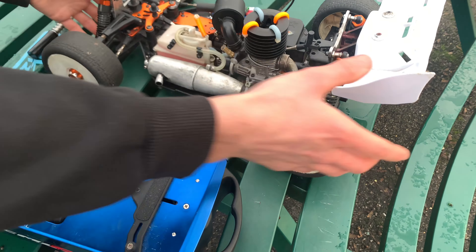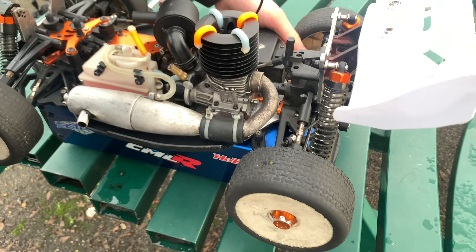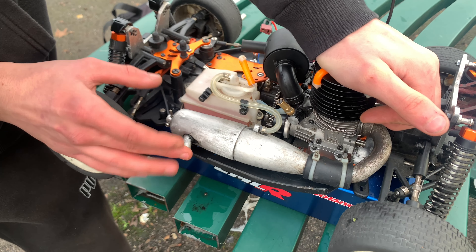The box is all on. So to prime the car on this — obviously it's a non-pull start — car on, box on, check it turns over.